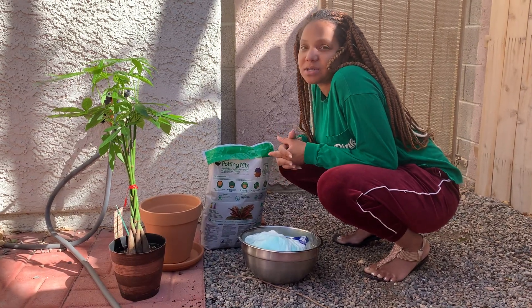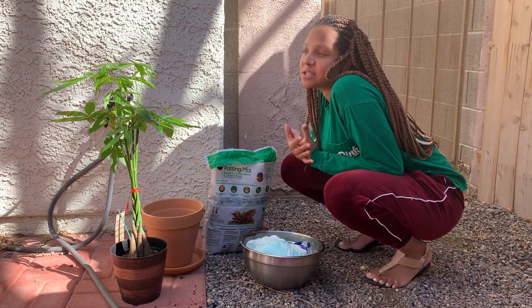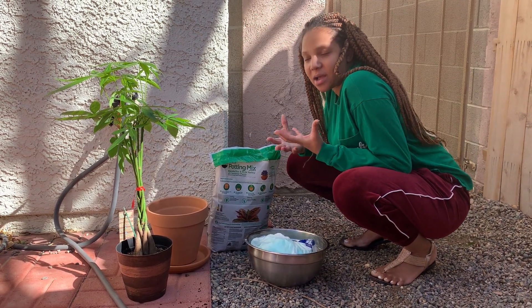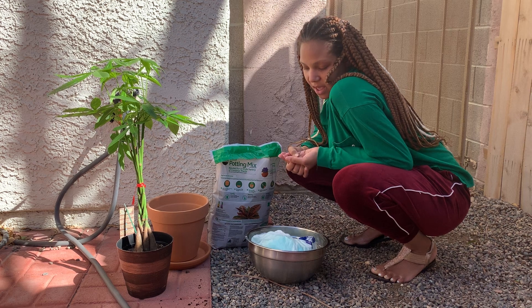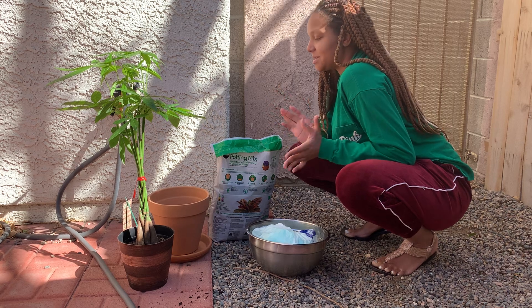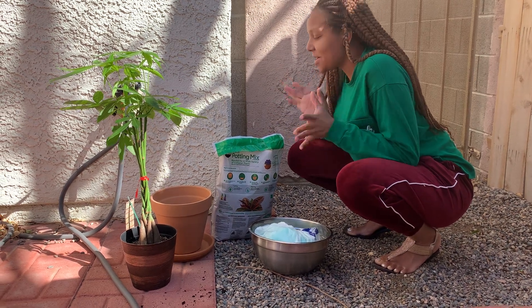The money tree just represents — it symbolizes prosperity, good fortune, good energy, positive vibes, abundance. And I'm going to put this in my office, so it's not going to be an outside plant. I'm going to plant it inside.